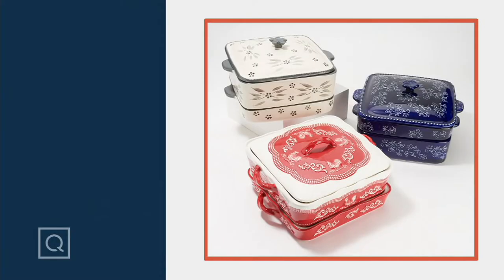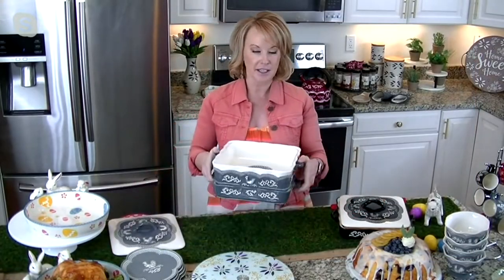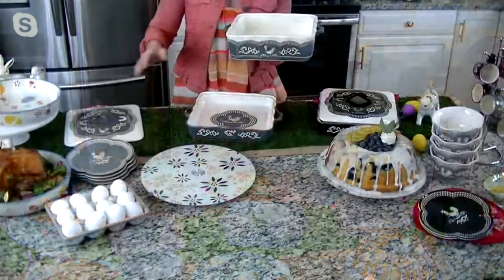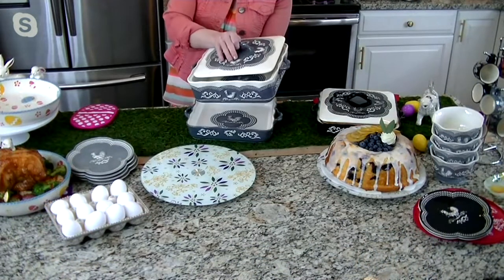One lid, two pans. And the one and a half quart can act as a lid as well. So you have that traditional dome swing lid, but do you notice how I have them stacked on top of each other? That is double duty cooking. So if you have something shallow on the bottom, that actually acts as a lid. So you have that three quart, you have that one and a half quart, and you have that great swing lid.